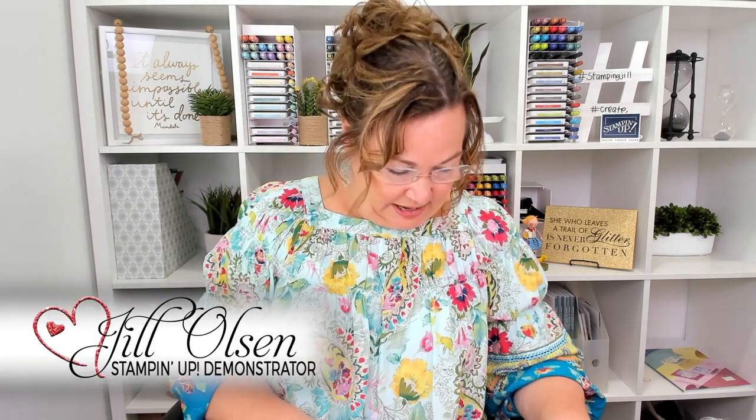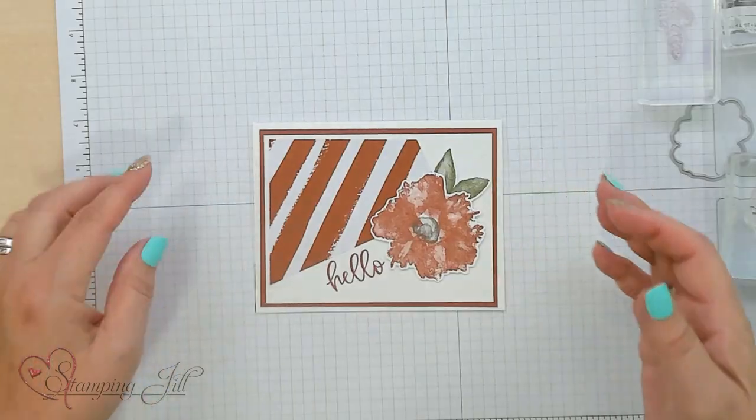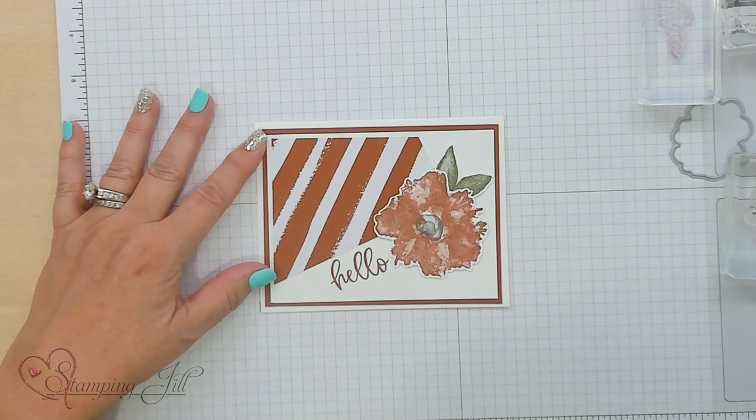Hi Stampers! Welcome to Watch It Weekly Wednesday. I'm Jill and I'm here to show you a cool layout idea that actually makes four cards. I received this idea from a trade from France Martin. I love this geometric kind of shape and I'm going to show you how easy it is to do.